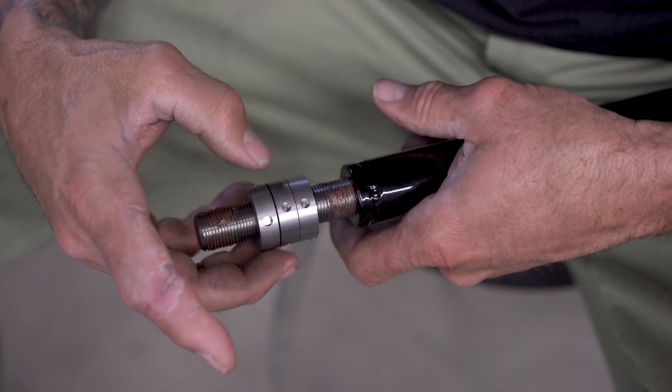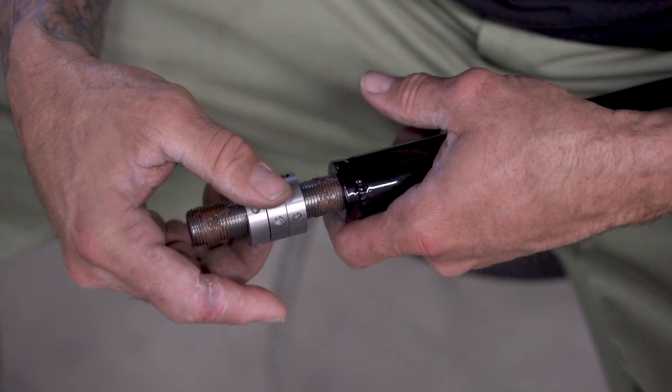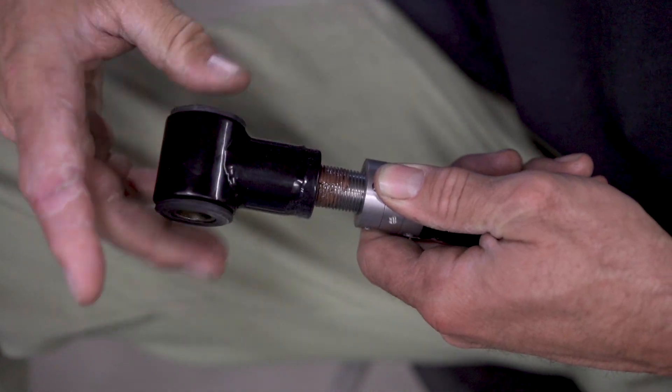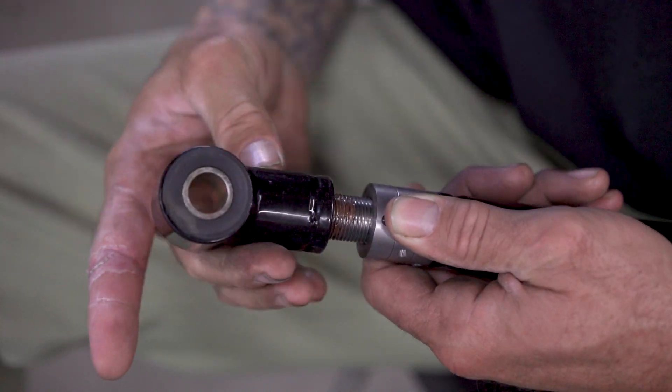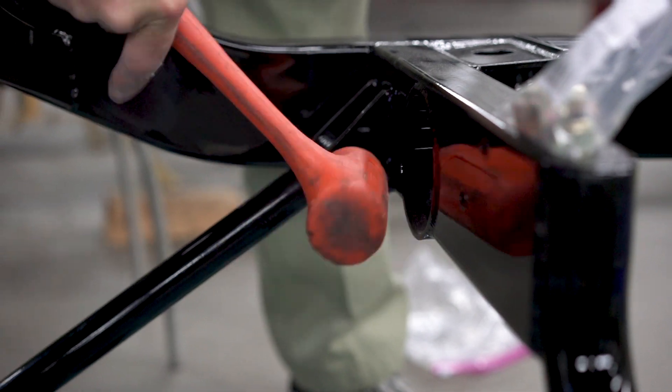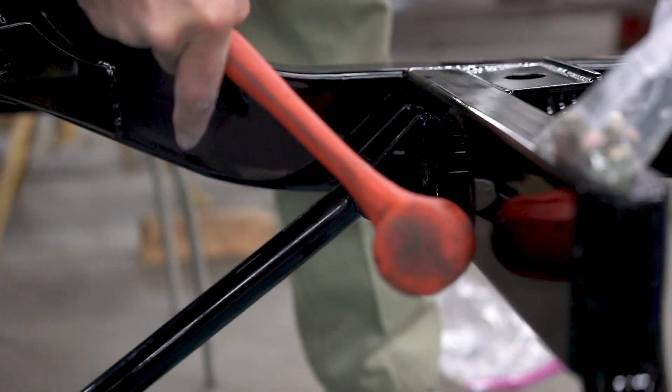There's nothing worse — you'll get three of them in perfectly, then pull them out, and as soon as you go to put the fourth one back in it won't go. You're like, I just had it in there, I just pulled it out, I didn't even change anything and it moved. Why did it move? Why can I not get this in now?